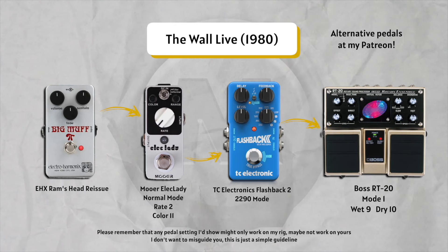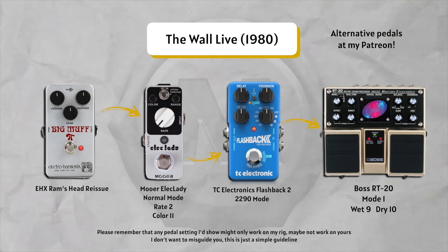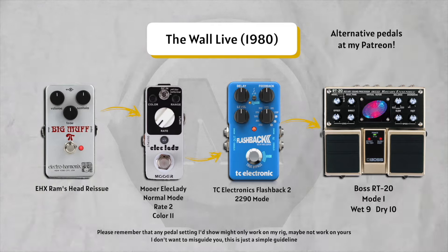Different kind of flanger but pretty close tone, I think. Again, this is just a guideline — this is not spot-on. You will never get the spot-on tones in a bedroom. I've used a Ram's Head, a flanger like the Electric Lady, a delay, and a Boss RT-20.